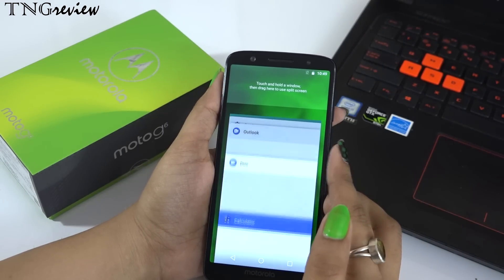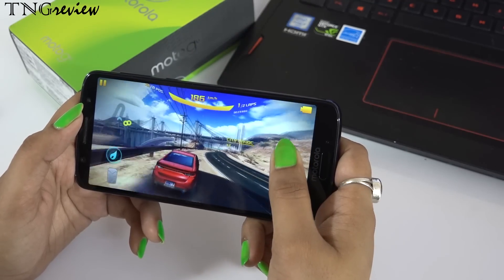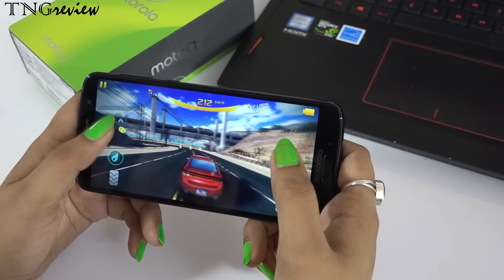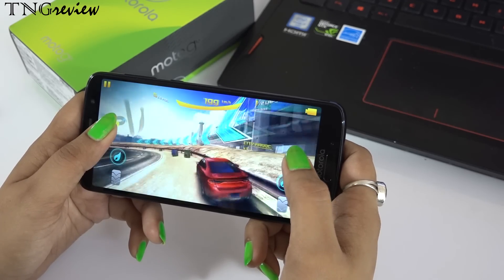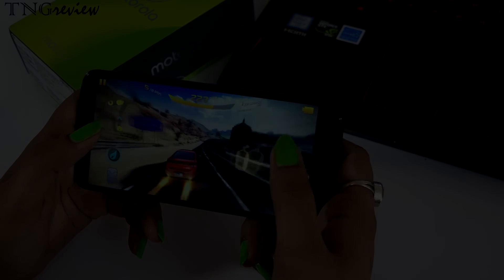If it had a Snapdragon 636, this device would be a complete device. Although you won't have any problem using it for daily activities, it just feels like when you spend so much money, you should get a better upgraded processor. Overall, this is our Moto G6, which is a great device. I found two disadvantages — the processor and the small battery — but you will not have any problems with daily use, and because of fast charging, the battery issue is also managed. The problems are small, and the rest of the things are very good.